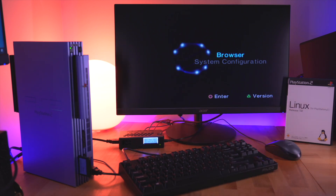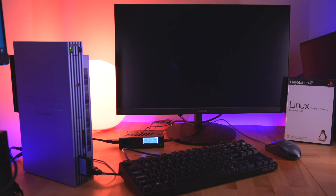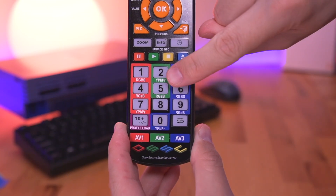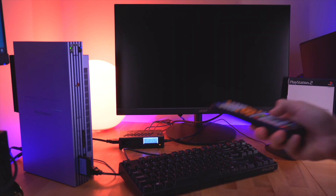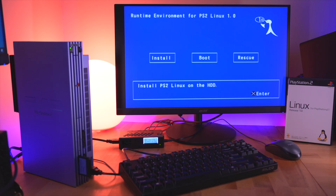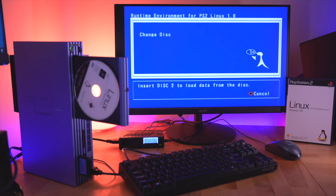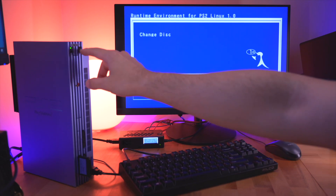To begin, go ahead and insert disc 1. Once we're in the runtime environment, you'll notice a pinkish tint on screen. To remedy this, simply press the RGSB button on the OSSC remote for the AV2 input, which is where our component cables are connected. Now that the OSSC knows what signal is coming from the PS2, we get a perfectly rendered image on screen. On screen you see we have three options: Install, Boot, and Rescue. This is pretty straightforward, so we're going to go ahead and select Install. Now it's asking us to change the disc — this will happen many times, so I recommend leaving the discs easily accessible at all times. Now it's asking to put in disc 1 again.